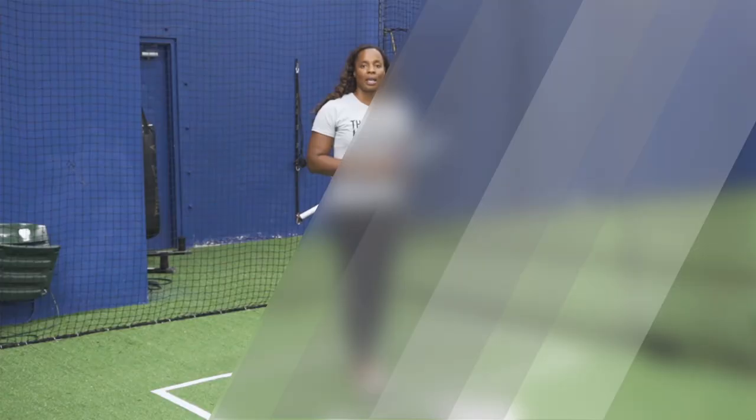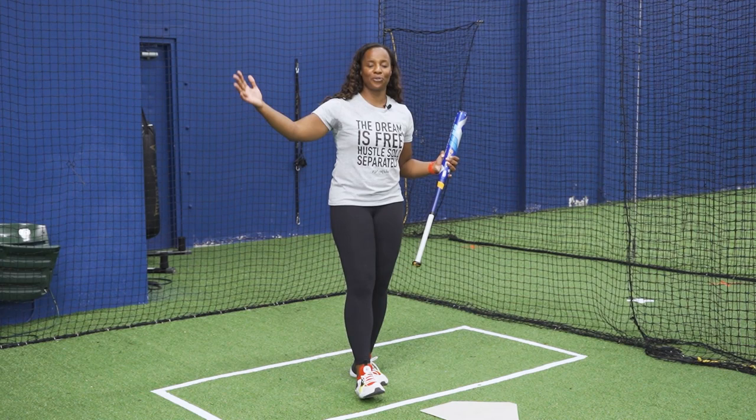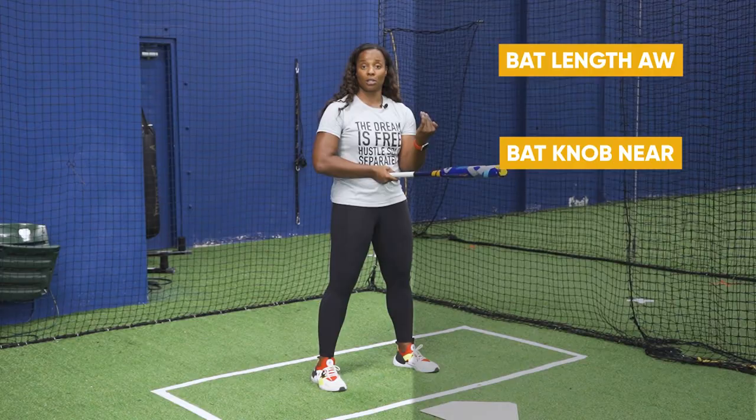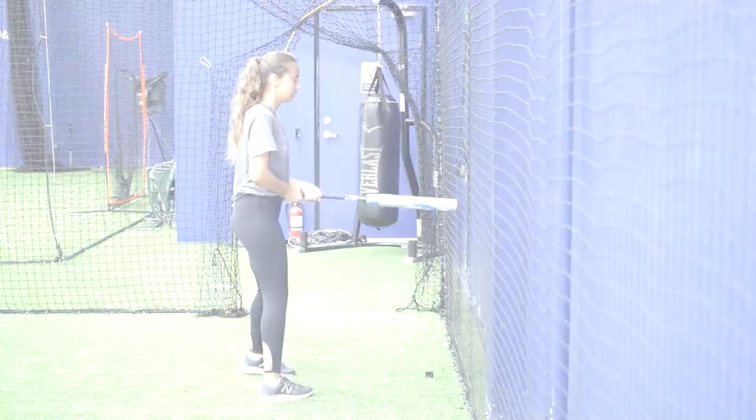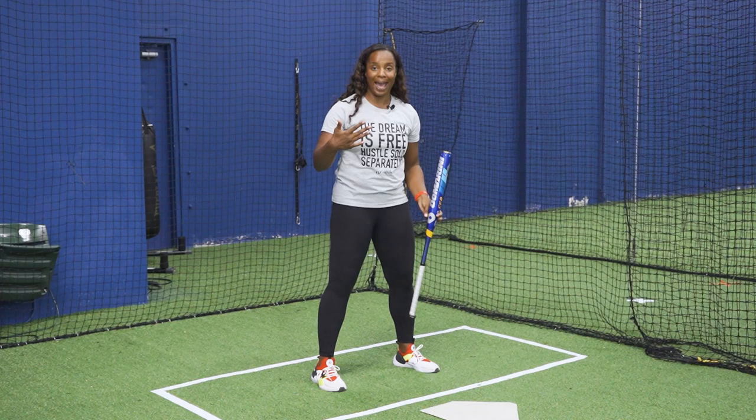My last and final favorite drill is wall swings. All you need is yourself and a bat. If you have a good area to move freely, this is going to be great. Measure up to the wall by putting your knob in your belly button — that gives you the right spacing. This drill gives you instant feedback to see if you are casting out. As slappers, we want to be compact and direct to the ball. Moving parallel to the wall, keep your hands inside the ball, stay compact, and don't get too long.